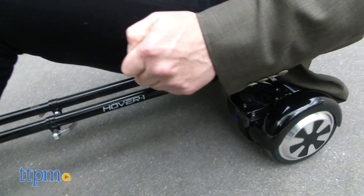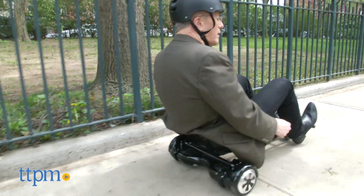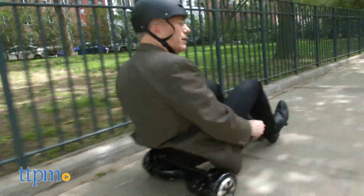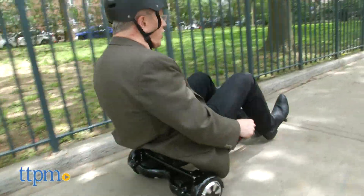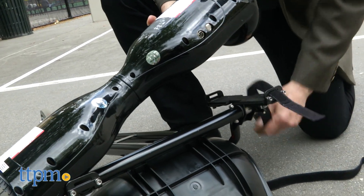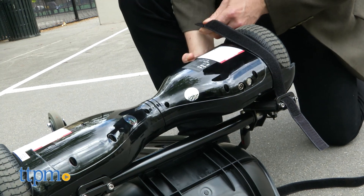The buggy goes pretty fast, so take your time learning to control it and be sure to wear all recommended protective gear. This is a great way to add a little bit of different play to your hoverboard and maximize the fun in your investment. The Velcro straps are easy to detach, so it makes transporting the apparatus fairly easy.